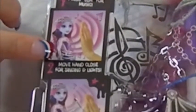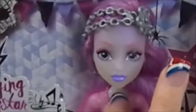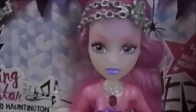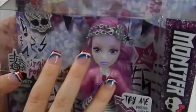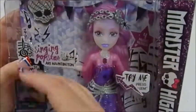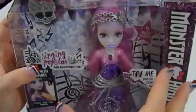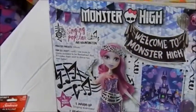Move the hand close for singing and lights, and move the hand away for effects and fade out. I was messing with her but she only got a little bit going, so I bought new batteries to try. Worst case if it's not the batteries, I'll be returning her — I ordered her on Amazon, so I'll be careful with the box.